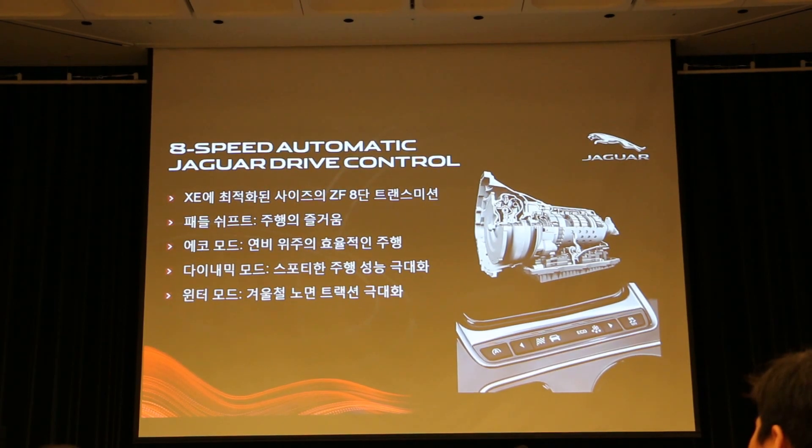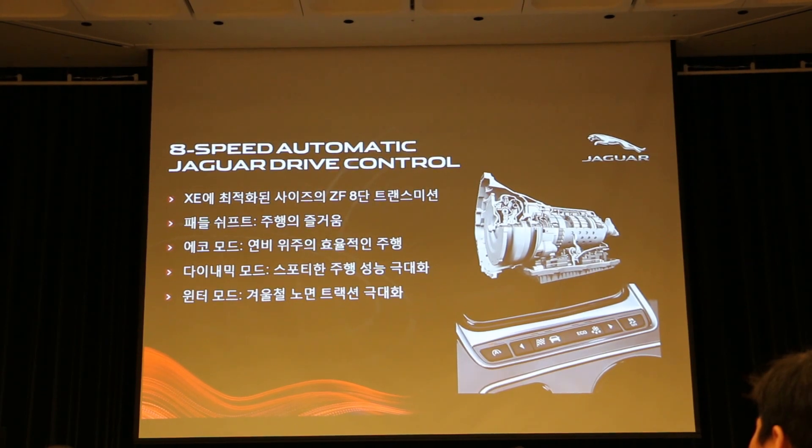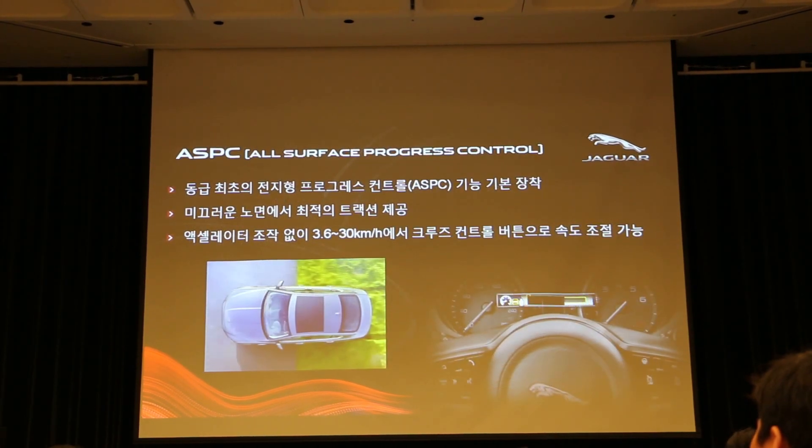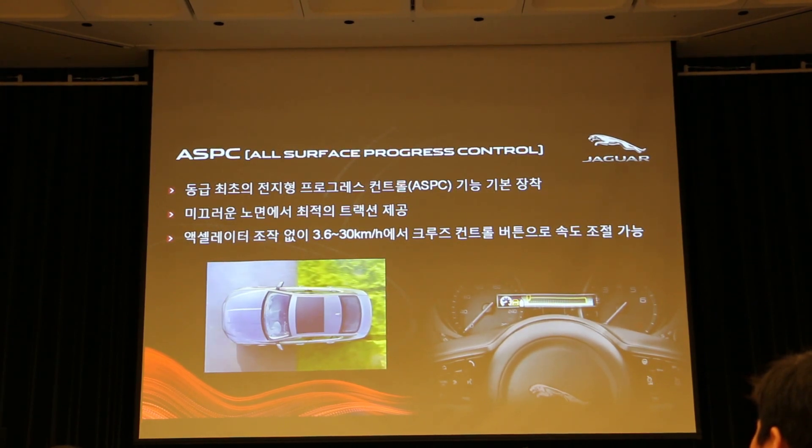윈터 모드는 겨울철 노면 트랙션을 최적화하도록 세팅이 바뀝니다. 2.0 디젤 엔진에도 패들시프트가 기본으로 장착되어 있어서, 오늘 와인딩 코스 주행 시 패들시프트를 활용해 수동 모드로 주행하시면 차량의 다이나믹 성능을 더 잘 느끼실 수 있습니다. (Winter mode optimizes traction for winter road conditions. The 2.0 diesel also comes standard with paddle shifters — using manual mode on today's winding course will help you feel the car's dynamic performance more fully.)